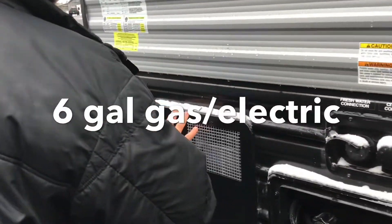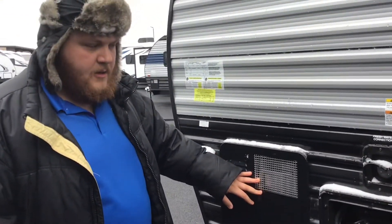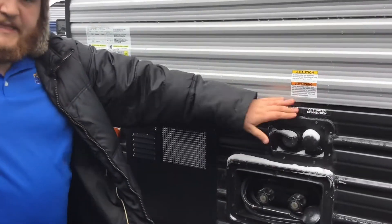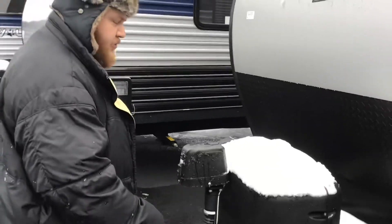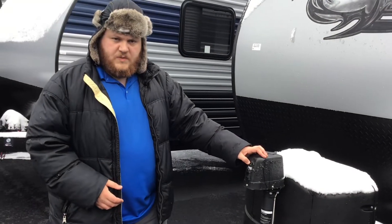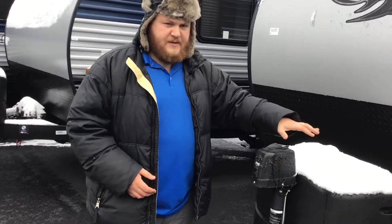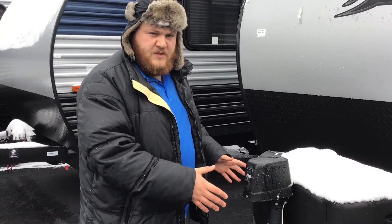You've got your six-gallon gas/electric water heater here. It is gas and electric, so you've got access to the electric side while hooked in at a campground, or if you like to camp a little rough, you've also got the gas side as well — so you're ensured hot water. You've got your fresh water and city water connections here, easily labeled, along with your outdoor shower. This is going to be push-of-a-button either up or down. It comes with two 20-pound tanks, and when you buy from Big Daddy RVs, they put a brand new battery on these units and ensure you have two full propane tanks as well.